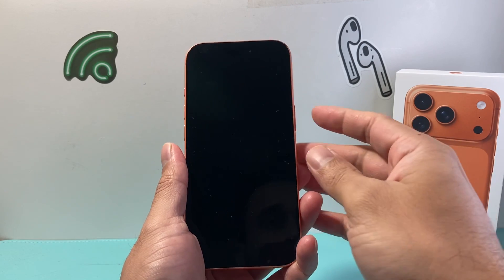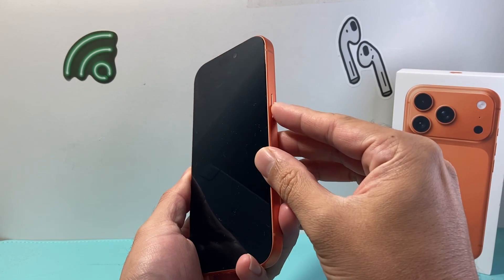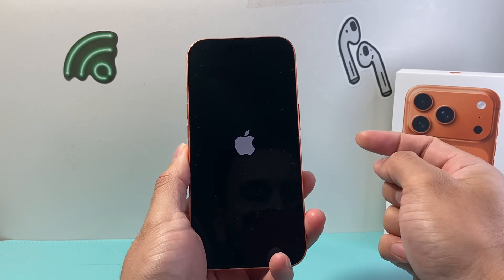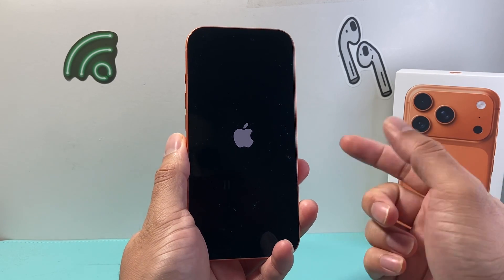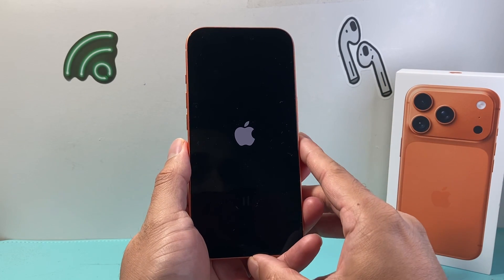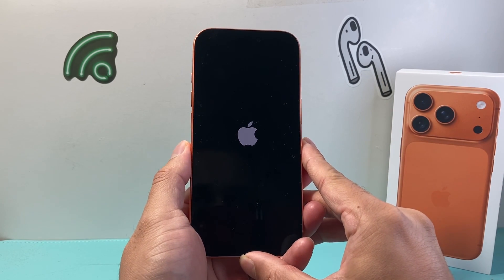For the very first time, the first thing we need to do is power on the device by pressing and holding this big button until we see the Apple logo, and then we let go. Now once you see the Apple logo you just wait for the phone to turn on. Really simple and easy step to do.